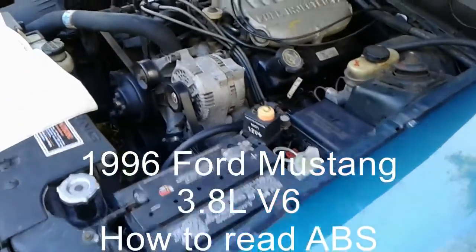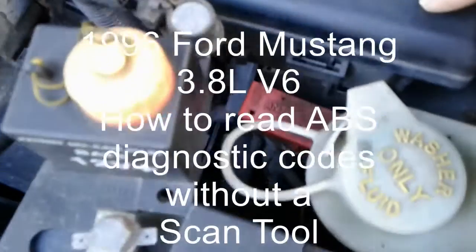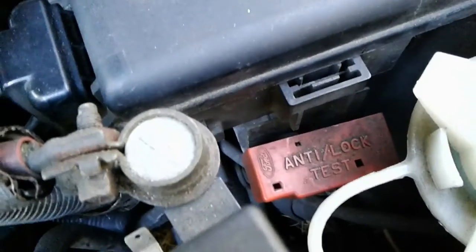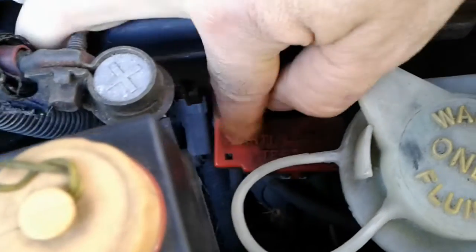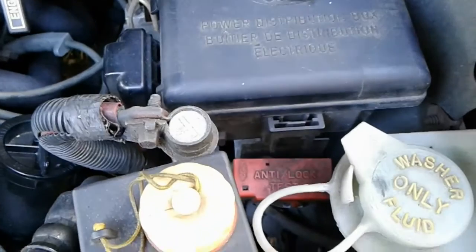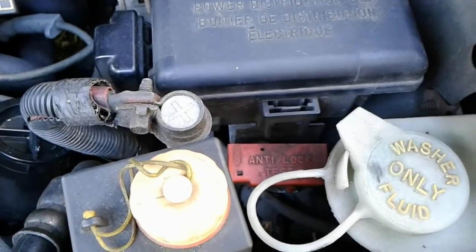Back under the engine hood, identifying the ABS data link connector. It's right beside the fuse box under the hood — this red cover actually says 'anti-lock test.' I was trying to pry it free to get that cover off and access the connector. Jumping one of the pins to ground will put the ABS in test mode.